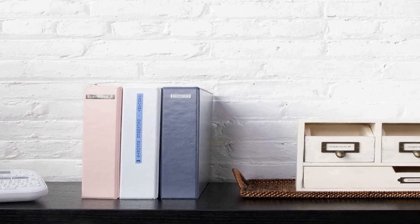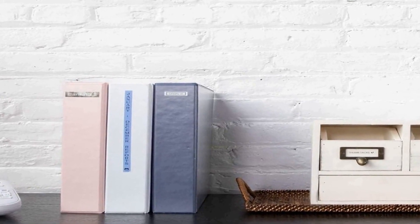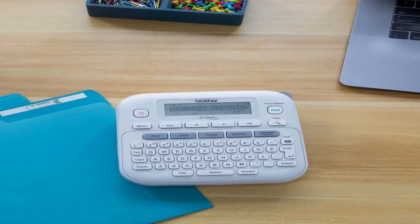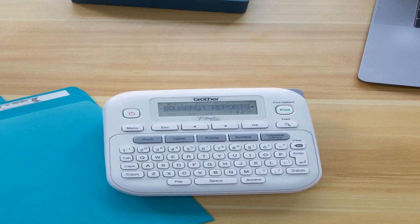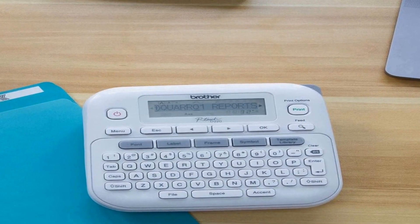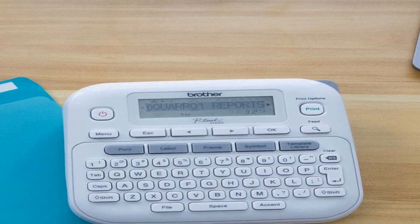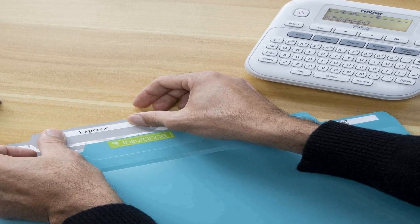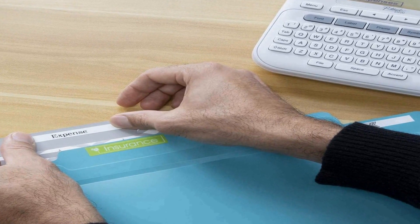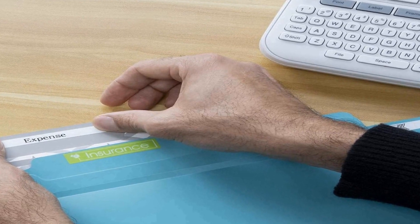From file folders and storage bins to cables and cords, the PTD 220 label maker is user-friendly and easy to operate, making it a great choice for anyone looking to organize and identify items efficiently. It features a simple keyboard for inputting text, numbers, and symbols, and provides a variety of font styles and label templates for customization. The labels it produces are not only clear and legible but also resistant to fading, water, and other environmental factors, ensuring that your labels remain intact and functional over time.